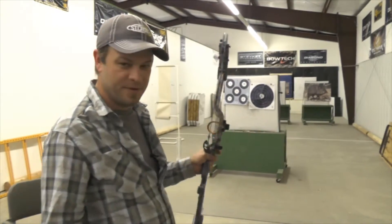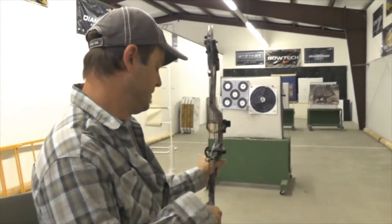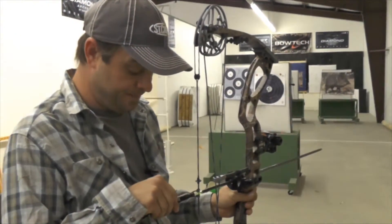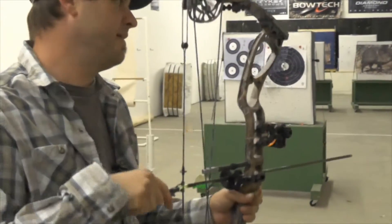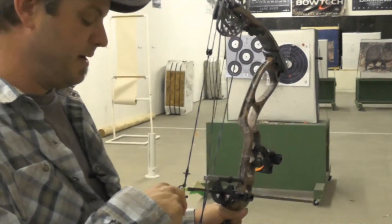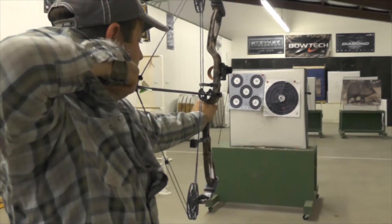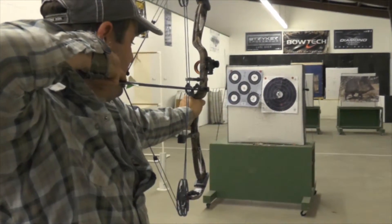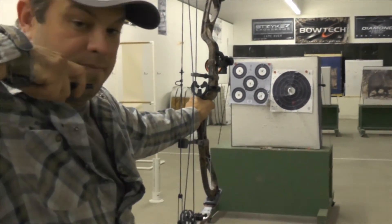So I'm going to shoot an arrow and show you what this looks like in practice. I'll clip my release on, with my finger behind the trigger — that is the safety mechanism when shooting with a trigger release. I'm going to draw my bow back. As you can see, I've got my elbow bent and my hand turned in. I'm going to hold on there and release.